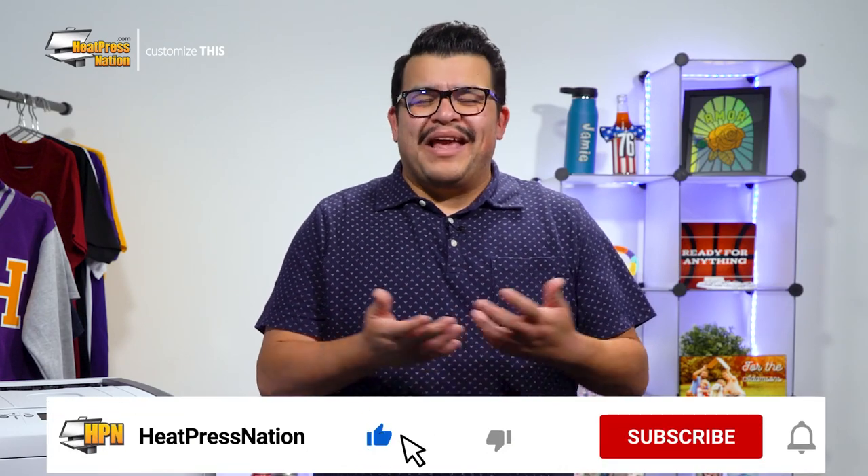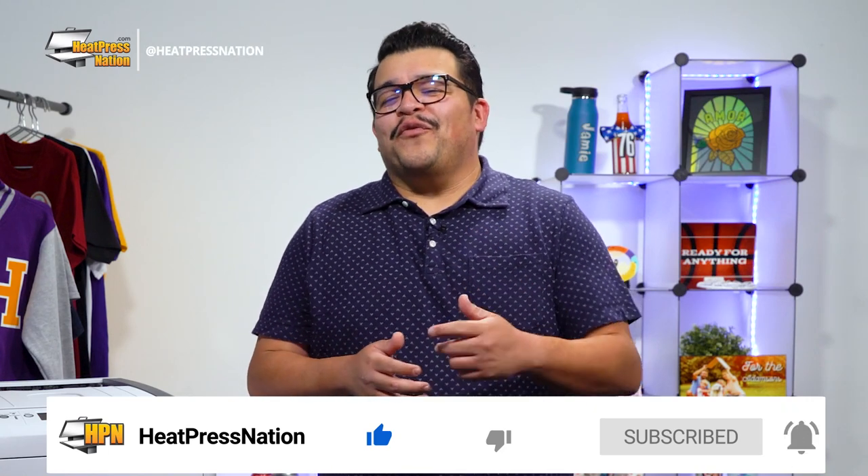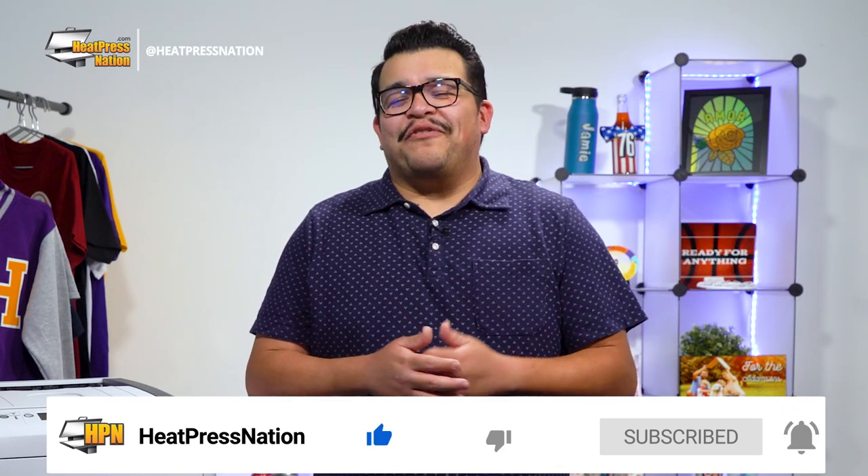Now if you enjoyed this video or find it to be helpful, be sure to give it a thumbs up and share it with your friends. But to catch the latest tutorials and live episodes from Heat Press Nation, don't forget to subscribe to our channel and click that notification bell.